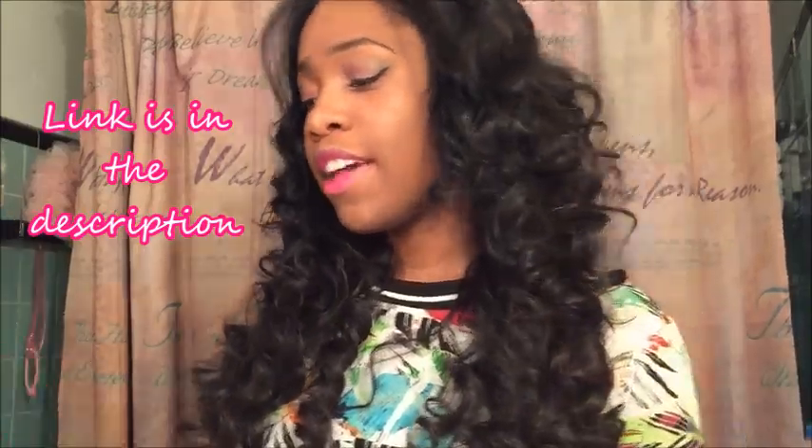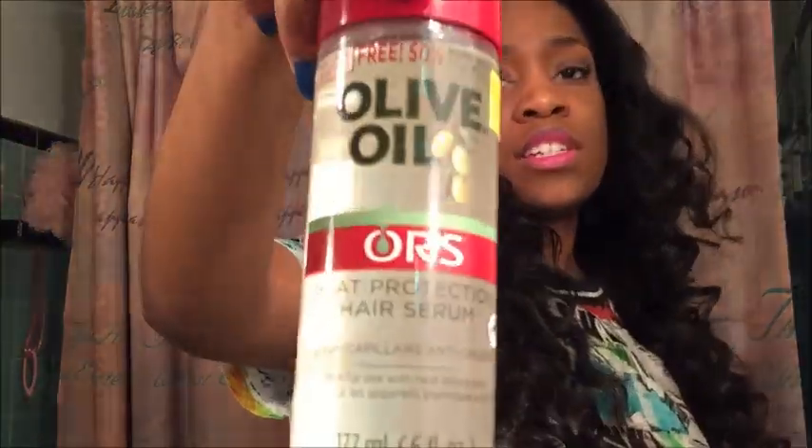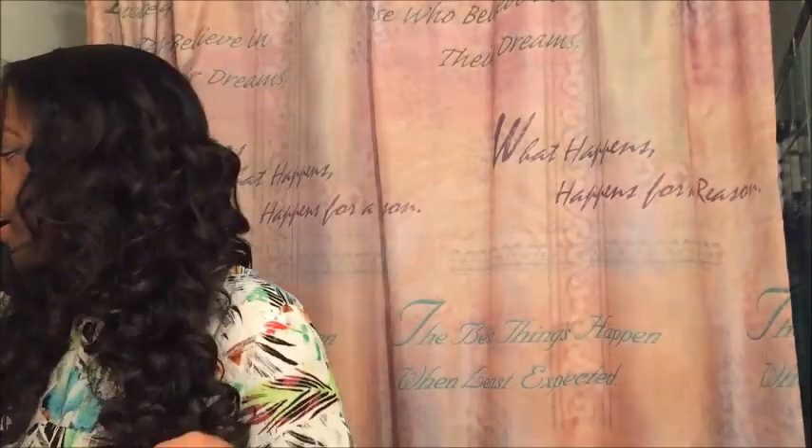I want to curl the hair with my curling wand - I have a tutorial on how I curl my hair with it, so you guys can look at that for reference. The hair is really big because it's really thick and I just love the curls. I used some olive oil heat protection serum before I blow-dried the hair, and this is how the hair turned out - it's really, really pretty.